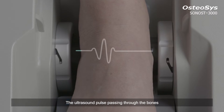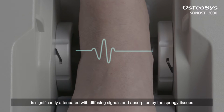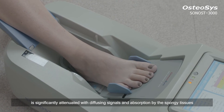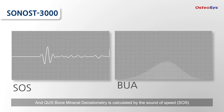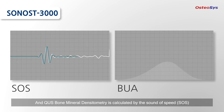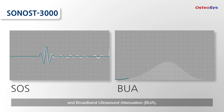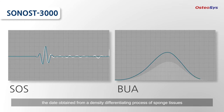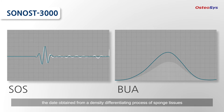The ultrasound pulse passing through the bones is significantly attenuated with diffusing signals and absorption by the spongy tissues. QUS bone mineral densitometry is calculated by the speed of sound and broadband ultrasound attenuation, using data obtained from a density differentiating process of sponge tissues.